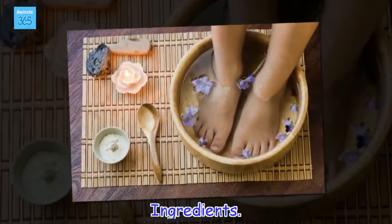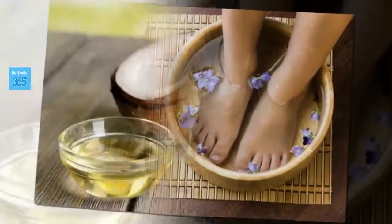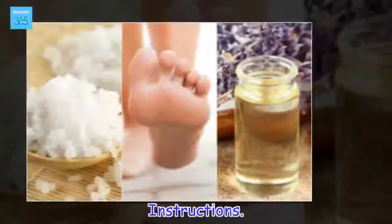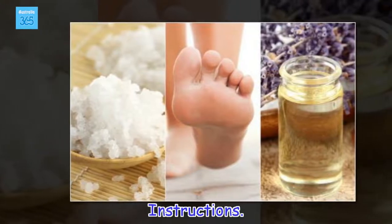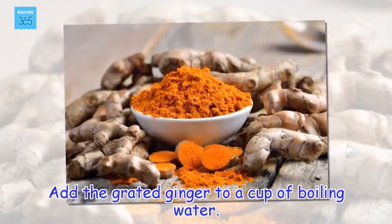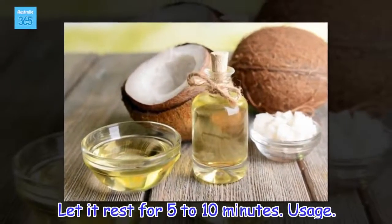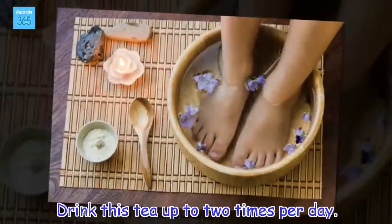Ingredients: 1 tablespoon of grated ginger, 1 cup of water. Instructions: Add the grated ginger to a cup of boiling water. Let it rest for 5 to 10 minutes. Usage: Drink this tea up to 2 times per day.